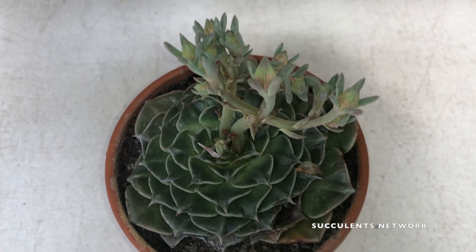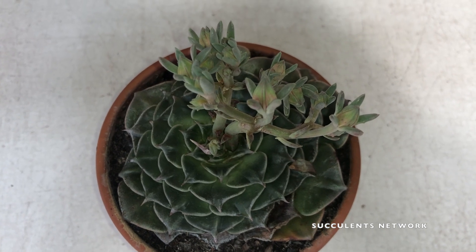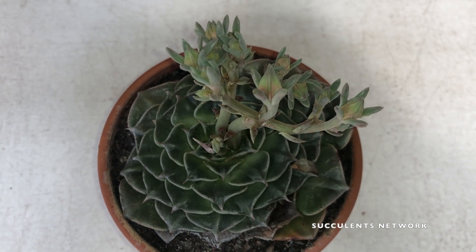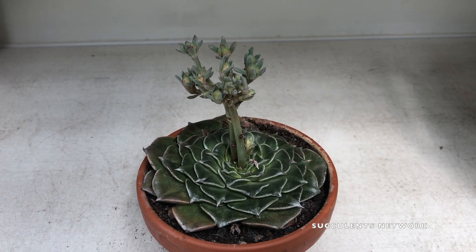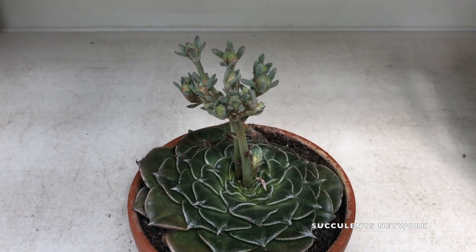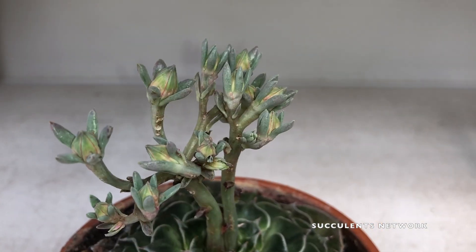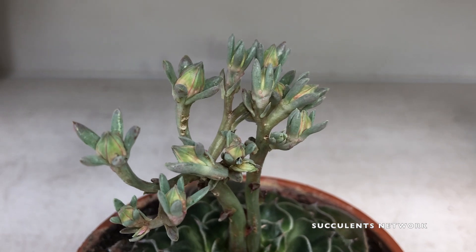When this plant flowers, you can expect pink flowers. It usually happens around May to July, at the top of a 10 centimeter inflorescence. You can expect the flower to be 2.5 centimeters in diameter.